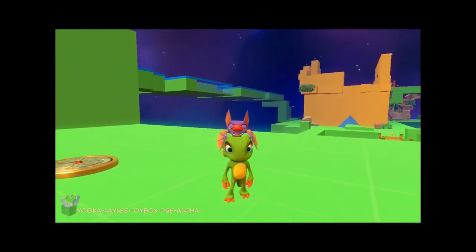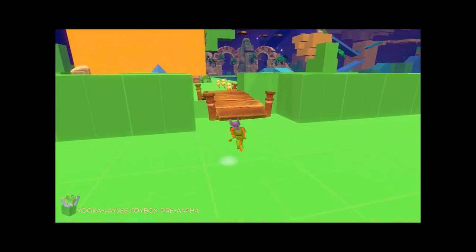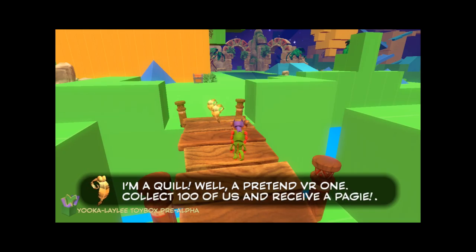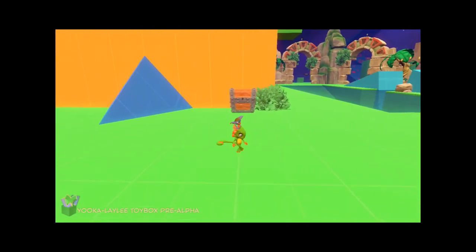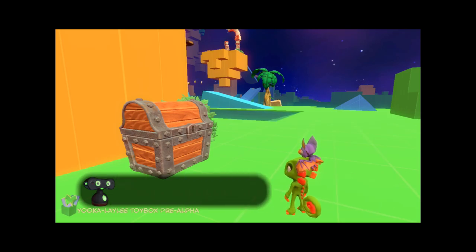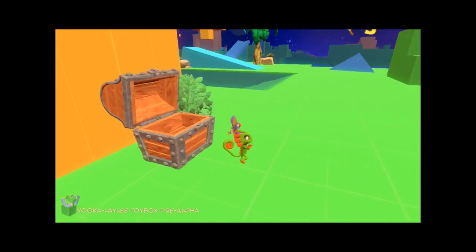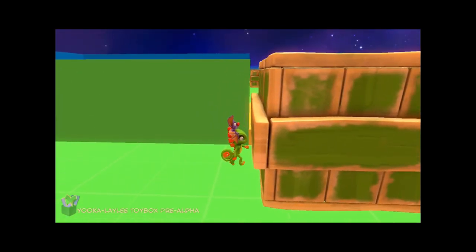I found I could control it fairly well, and any mishaps were generally my fault. Occasionally the camera would get a little weird, but nothing horrible — just a couple of weird corners and spots where it didn't know where to go or wouldn't follow exactly where I wanted it. Overall the game feels really nice to play. The controls are very responsive, and the limited moves they give you in this Toy Box are pretty much exactly what you need.